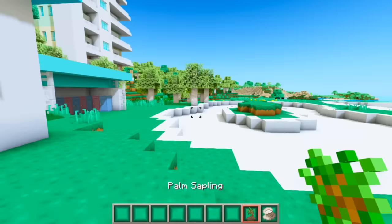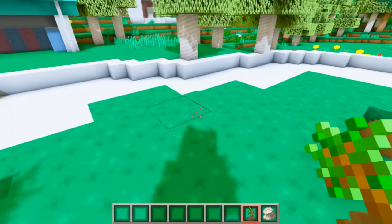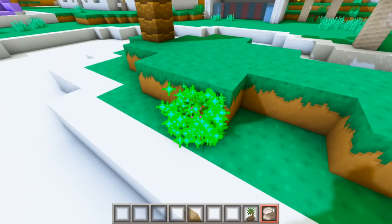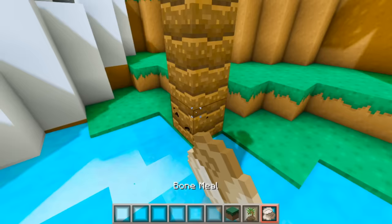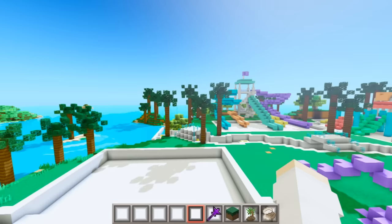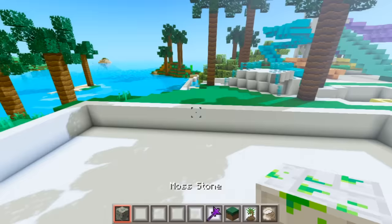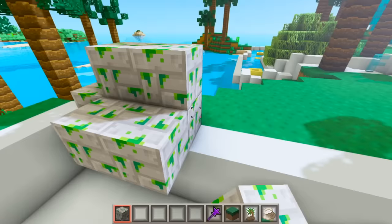I found a palm tree and I want to try to grow this. Let me get some bone meal — if these look cute I want to plant palm trees everywhere because I feel like the water park needs to be a little tropical. Oh, that's so cute! We're definitely going to grow a couple of these. I'm literally just going to go around this park and plant palm trees everywhere because they just look so tropical and beautiful. These palm trees make everything ten times better!